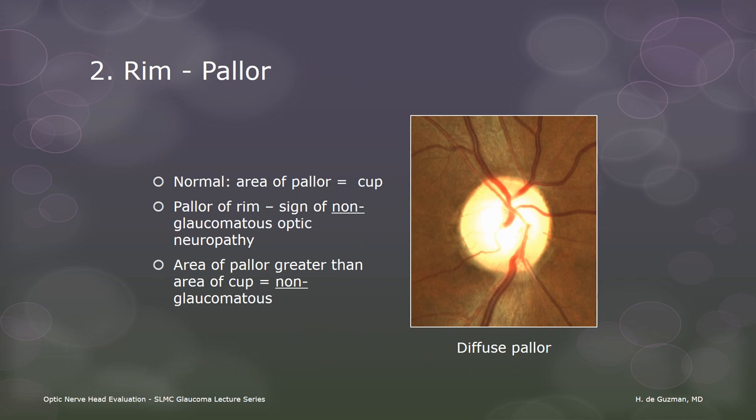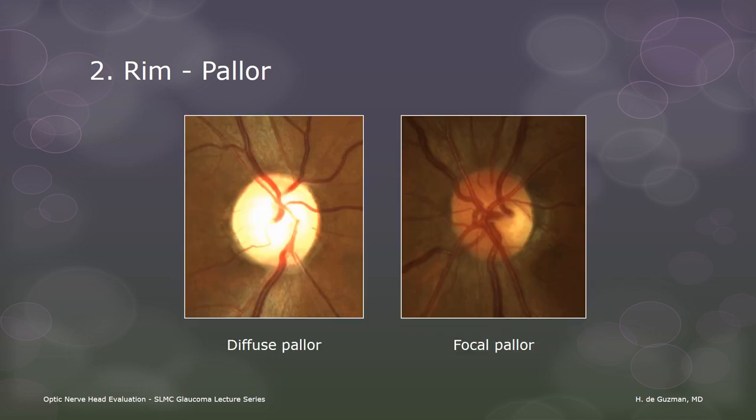Pallor of the optic cup is normal. Pallor of any part of the rim is more likely to be a sign of non-glaucomatous optic nerve damage. Pallor can be diffuse or focal. The case on the right is Leber hereditary optic neuropathy. The appearance of the disc on the left is non-specific and can occur with a variety of neuro-ophthalmic conditions.